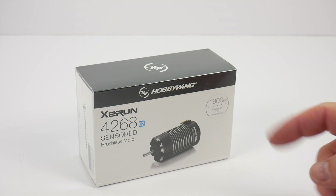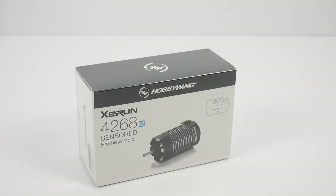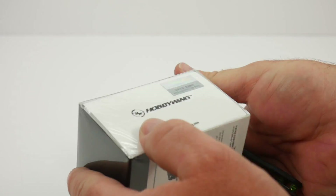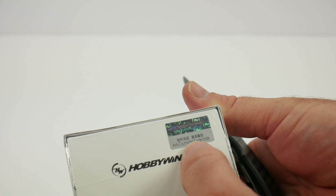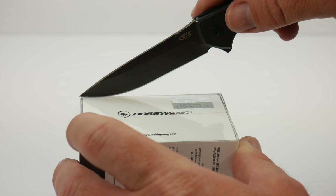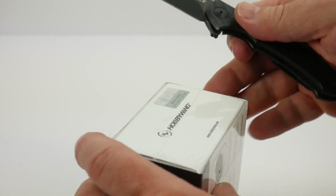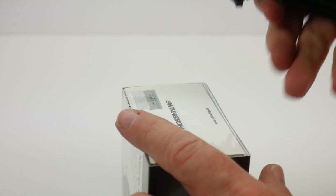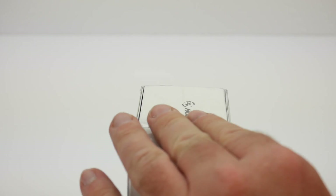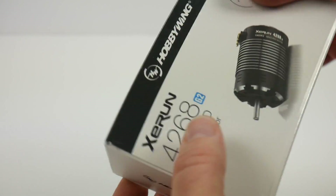In this unboxing, we'll be cutting this thing open, seeing what we get inside the box, going over some of the specs, and you'll get an up-close and personal look at this Z-Run 4268 Brushless Sensored Motor. So the first thing we gotta do is crack it open — got my handy knife here. I want to point out the official anti-counterfeit code right here; it's always nice to see that because you know this is an actual Hobbywing product. Like I always say about unboxings, you're never gonna know what you're gonna get inside the box, and that's just like me and you right now.